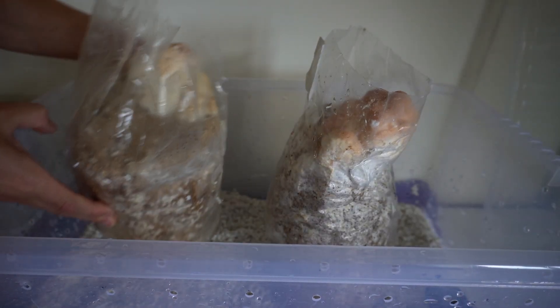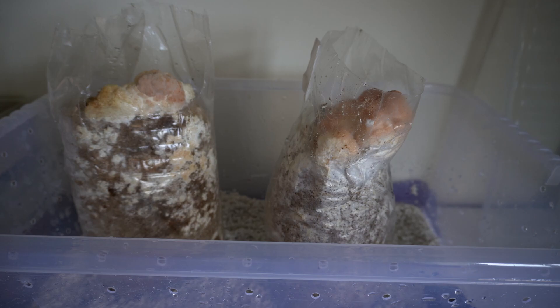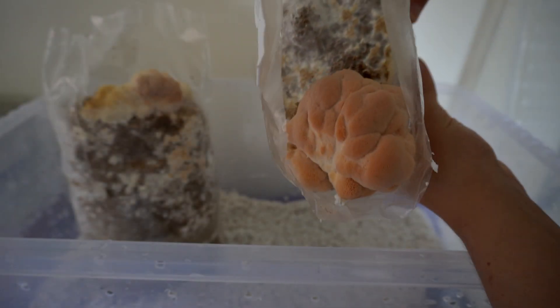In this video I'm going to show you how to make a shotgun fruiting chamber, which is probably the best fruiting chamber if you're going to be growing gourmet mushrooms at home. Towards the end of the video I'm going to go through some of the details about how a shotgun fruiting chamber works.